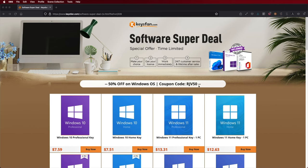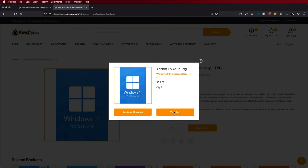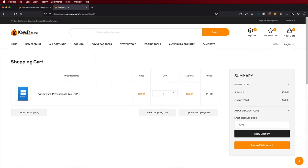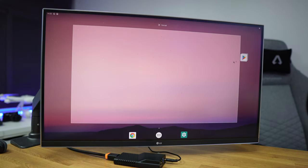If you are watching this on your Windows computer, don't forget to check out Keys Fan just in case you haven't activated yet. You will find budget official OEM keys at an affordable price, and with the coupon code that you can see on screen you will get an extra discount.